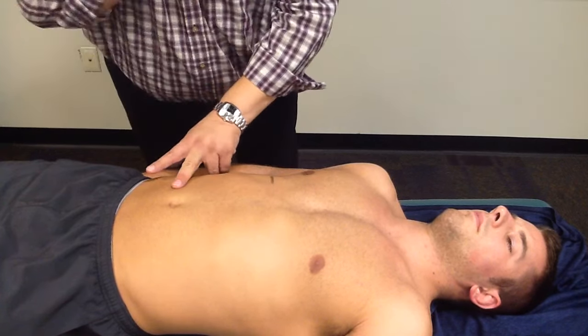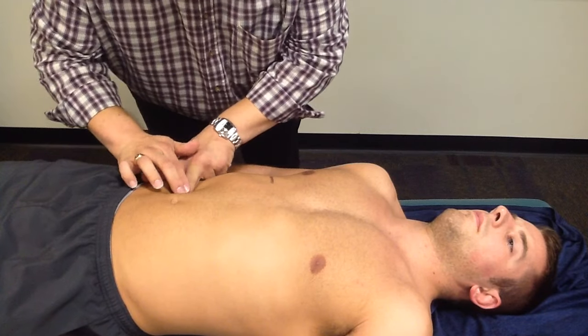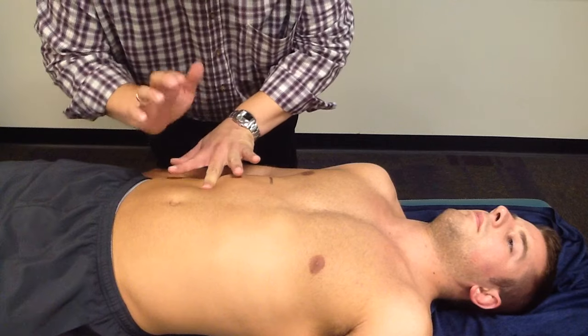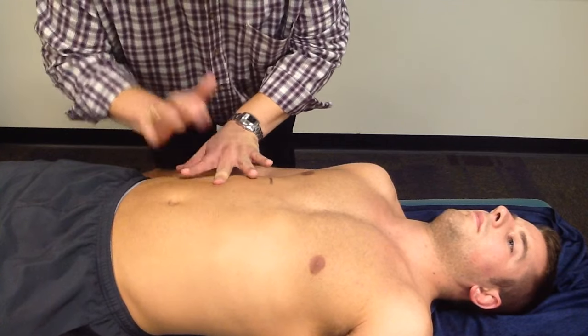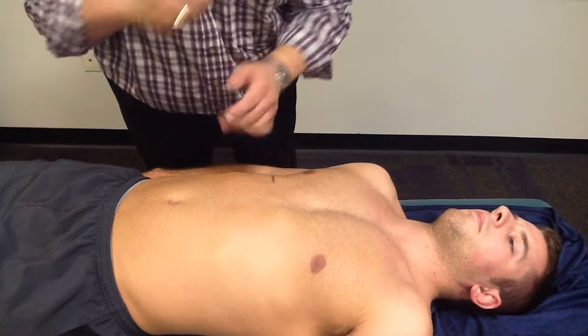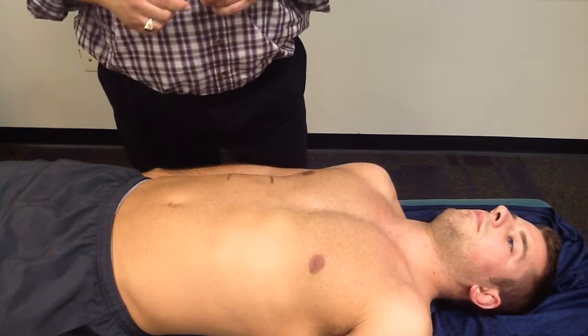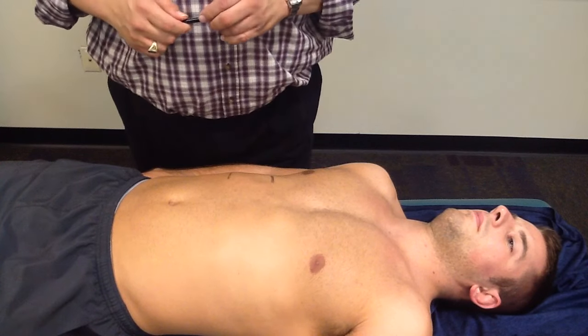Then starting around the umbilicus, making a mark for the lower border of the liver, which should measure somewhere between 6 and 12 centimeters in the average adult.